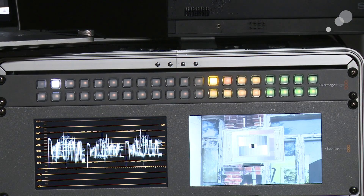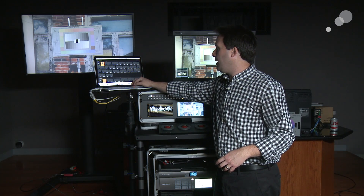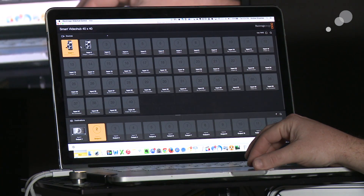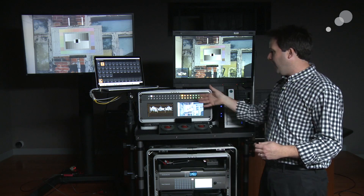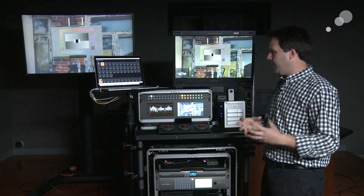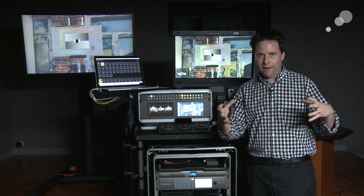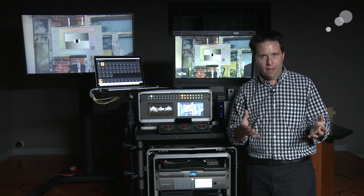Many of these new systems, these matrix hubs, have software controls as well. Here on my laptop I can do the same thing — output two gets input one, same way, just as fast. Routing is very important on the cart, in my opinion. I have a diagram I'm going to post online with this video that shows the wiring of the cart so you get an idea of what you could do as well.